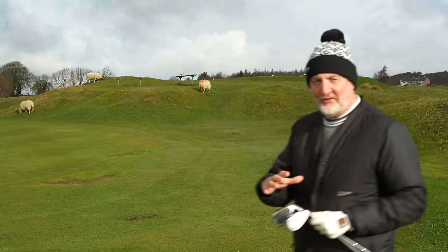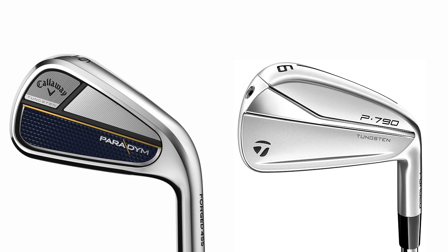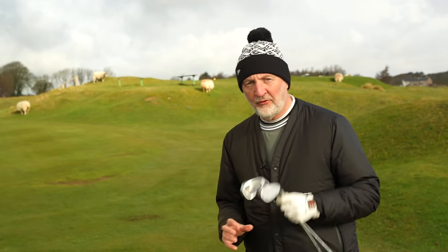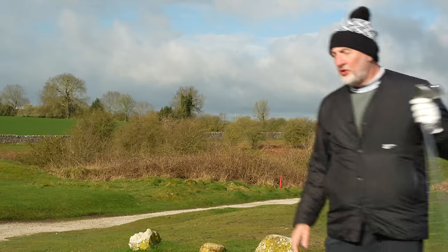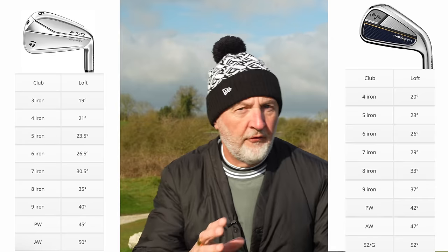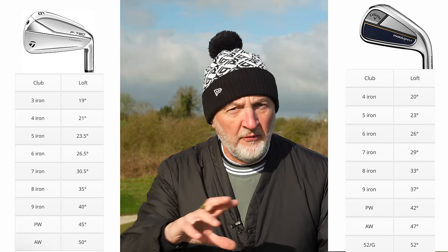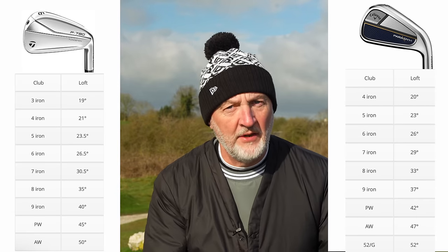Maybe more interesting is what makes these two clubs different from each other. First of all, it's the way they look, considerably different. It's the way they sound and the way they feel, considerably different. And it's also the lofts on these things, which is also considerably different. I think in terms of those differences, a real key point to mention is that element of loft.